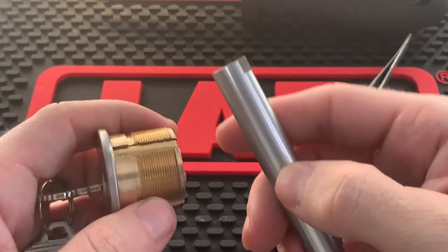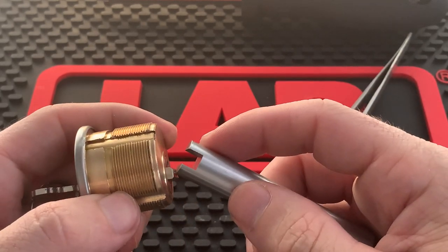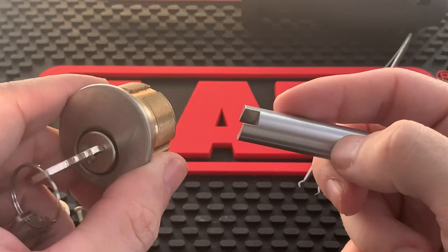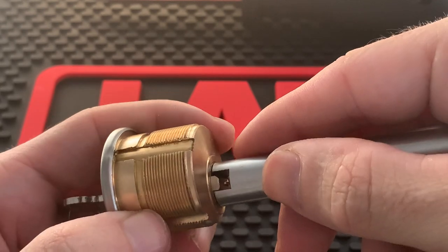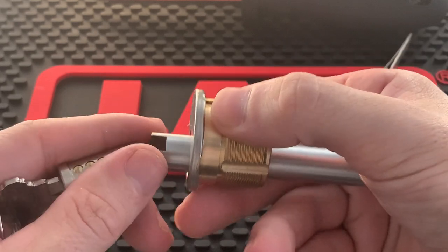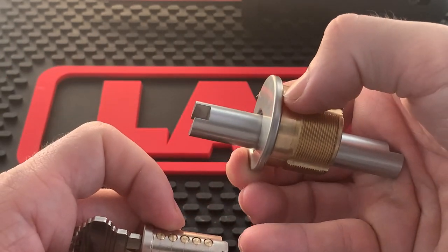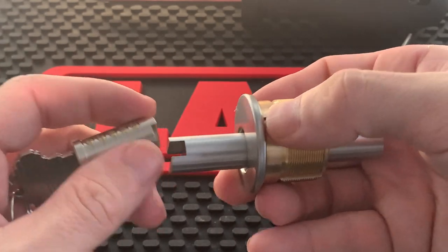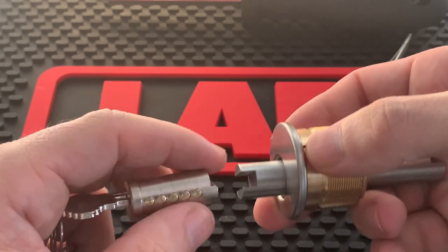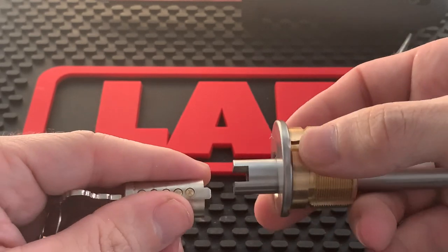Grab your plug follower and make sure it has a little notch cut out for the piece that sticks out on the plug — it fits right around it. With your key turned to 45 degrees, follow the plug straight out. Do not pull the plug; use the palm of your hand to push it out and let it fall into your hand. If you pull it, you risk pins falling between the plug and the follower, which can cause problems.